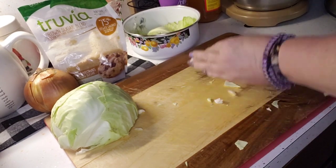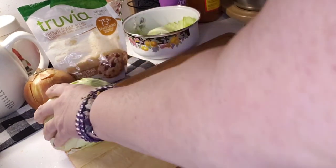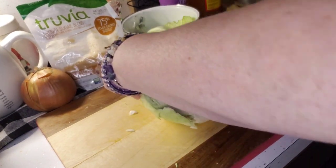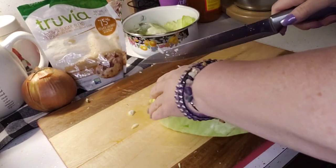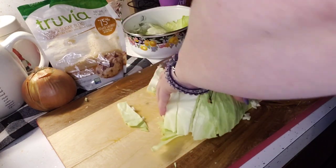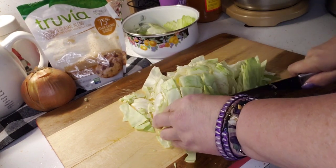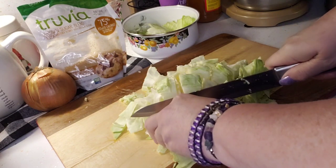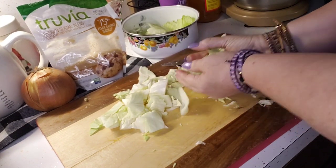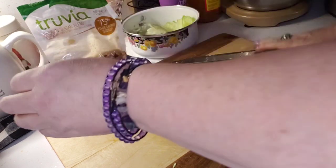I'm gonna do the whole head and that whole huge onion — it's like the biggest onion I've seen in a while. I'm going to get the core out of this one as well. The recipe I found for this was not very specific, so we'll have to see. One small head almost fills up the whole entire crock pot.